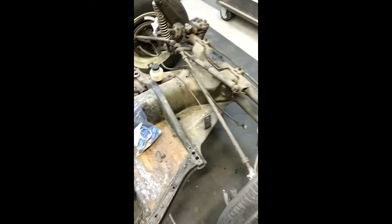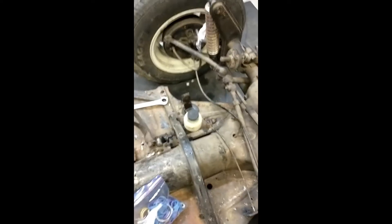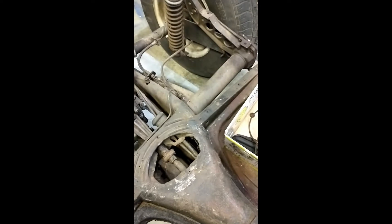Here we are a little ways into it — started stripping out all the brake lines from the master cylinder, pulled out the main one that ran all the way to the rear end, cut it loose at the three-way splitter. There's the old tweaked-out brake line. Wrapped the flex lines up in plastic bags to keep any crap from getting down into them.